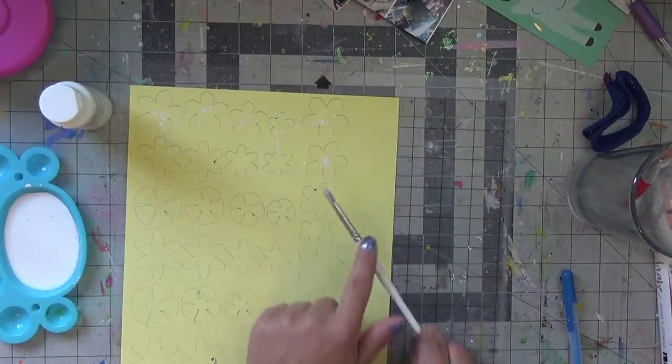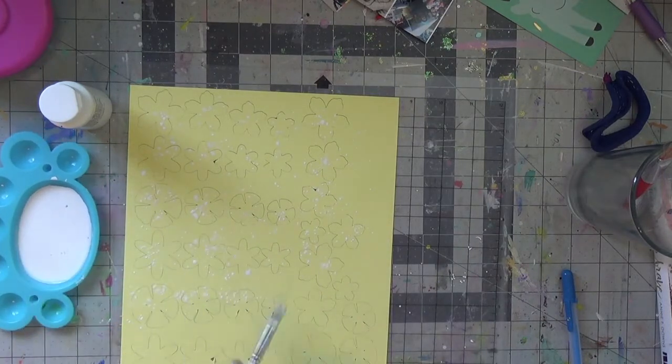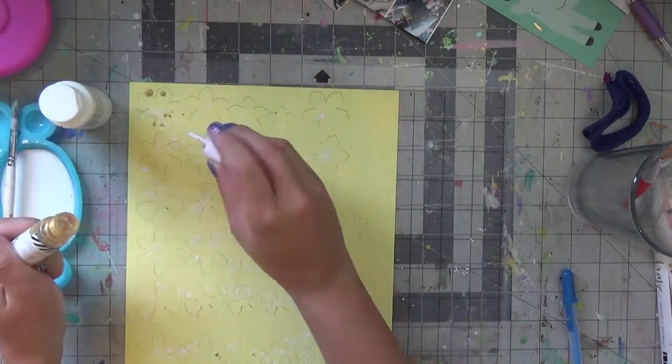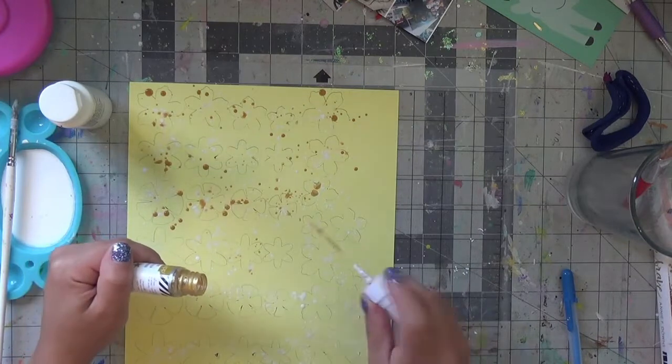You know you need a new blade when everything sticks to your cutting mat because it doesn't get cut all the way through. I have bought a new blade since this layout. Here I am doing the same on the yellow — this is still from the pastel cardstock collection from Printworks. I'll leave the links down below.